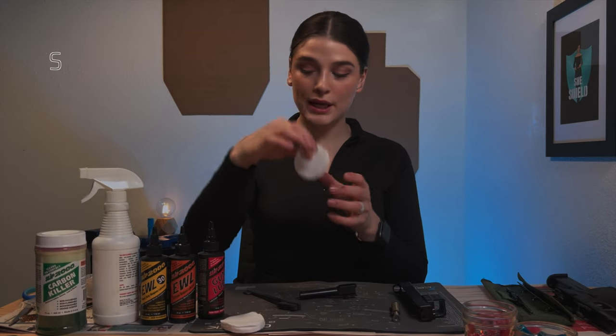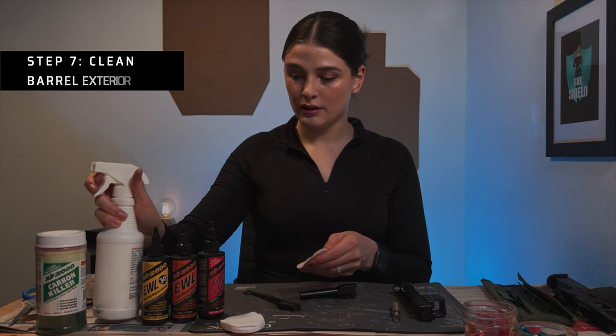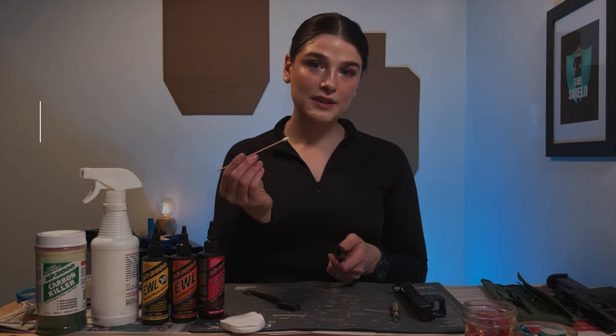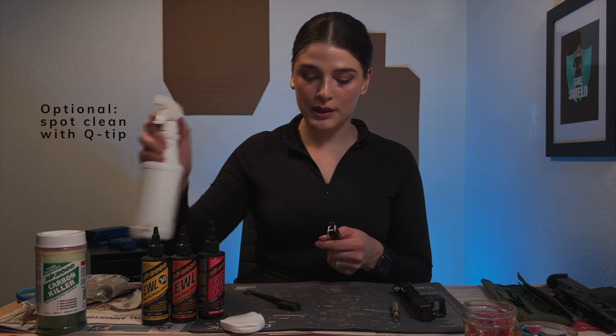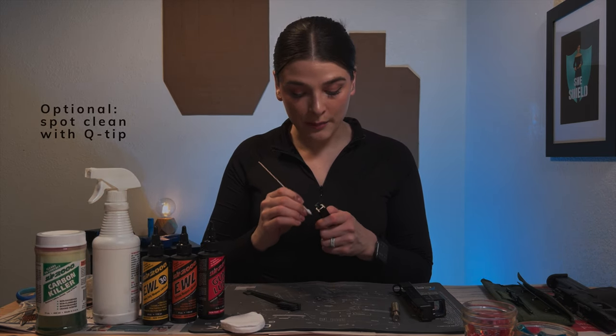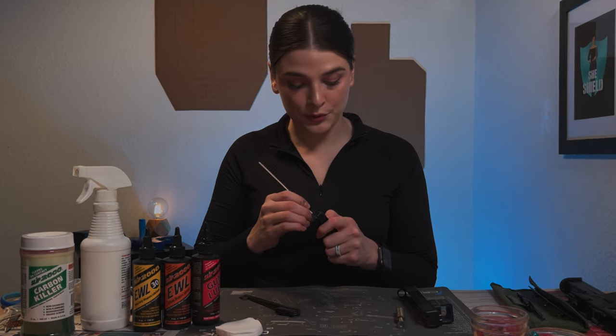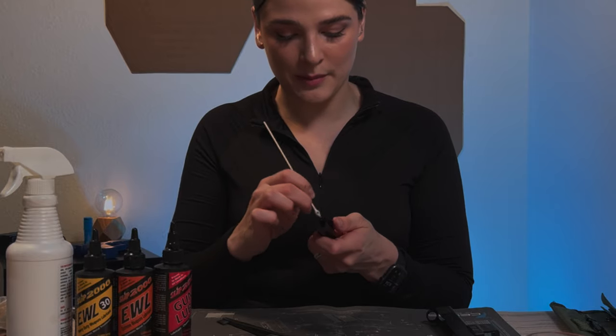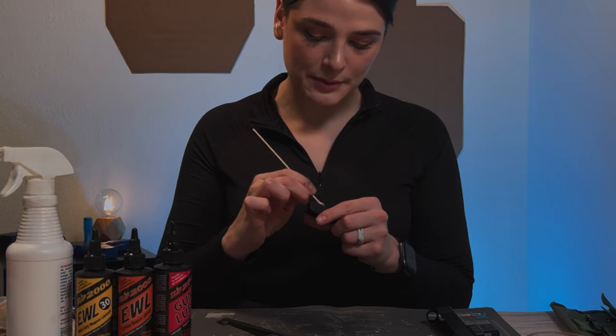I'm then going to take a wipe and spray it with some cleaner to clean the exterior of the barrel. I also have these Q-tips that get into a little bit more of the areas I'd like them to. Before you all come at me, they do not leave behind residue, so don't worry about that — I get a lot of comments with assumptions on my page, so I just want to clear that up as much as possible.